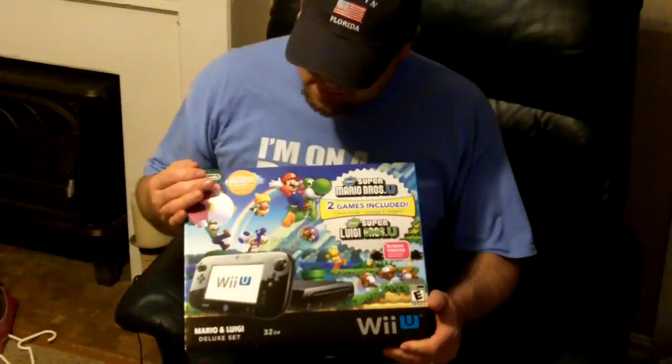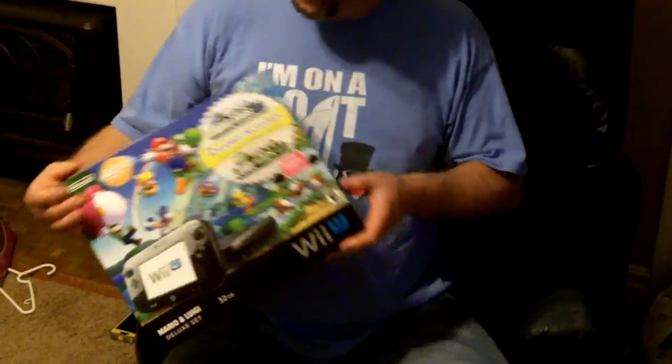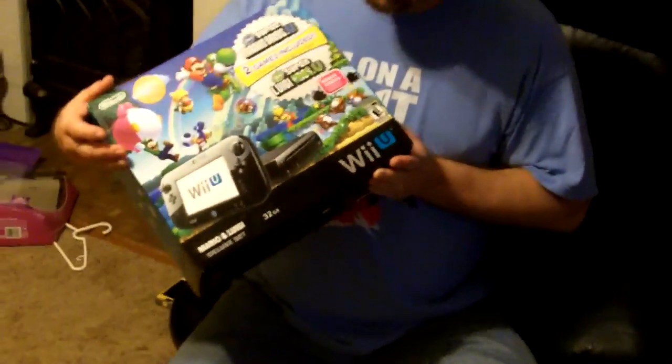Hey, what's going on? This is Gary with GameStorm, and as you can see, I picked up the Wii U — the new Mario bundle, the deluxe edition. I'm not really going to do a full unboxing of this. We're just going to see if the game comes in the crappy cardboard sleeve, or if it's like a full retail packaging of the game.